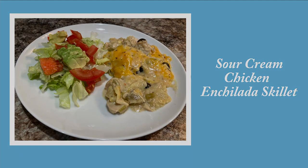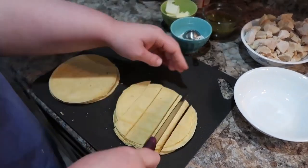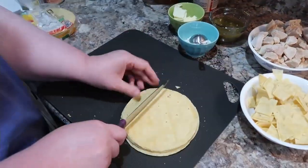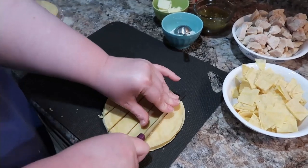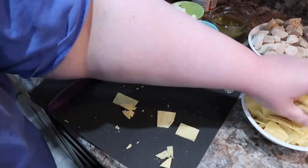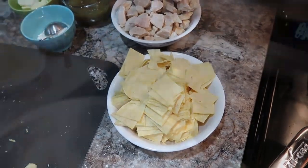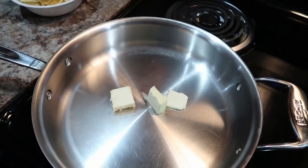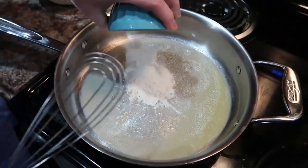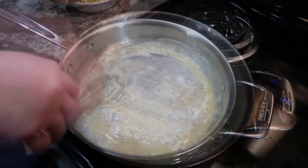Next up, we have a sour cream chicken enchilada skillet. I've got 12 corn tortillas that I'm cutting into bite-sized pieces and setting aside while I build the rest of the skillet. These are basically like a deconstructed enchilada — it's all done in a skillet, so you don't have to roll them up. I've got some butter going in, followed by flour to start building our sauce, and then some chicken broth.